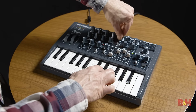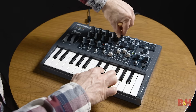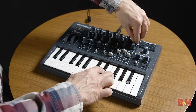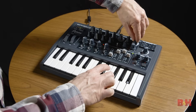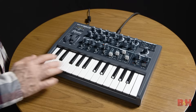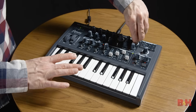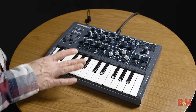The MicroBrute is a single oscillator plus sub synthesizer. It features an overtone control that adds harmonics and an ultra saw to generate fat sawtooth waveforms, while the Steiner-Parker filter is variable between high pass, low pass, and band pass modes, but there's no way to store your sounds. The brute factor adds a little saturation, and there's even a 64-step sequencer on board, which like all the sequencers on the hardware synths we're looking at today can be MIDI synced to the master clock on your DAW.